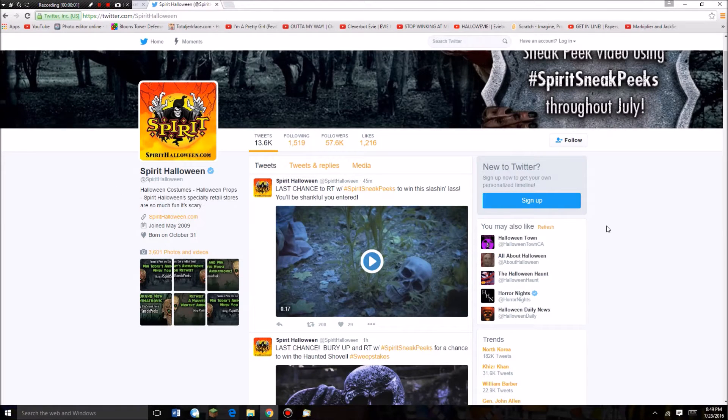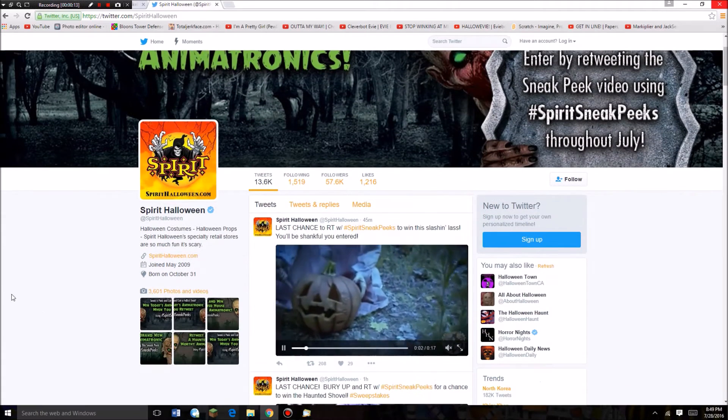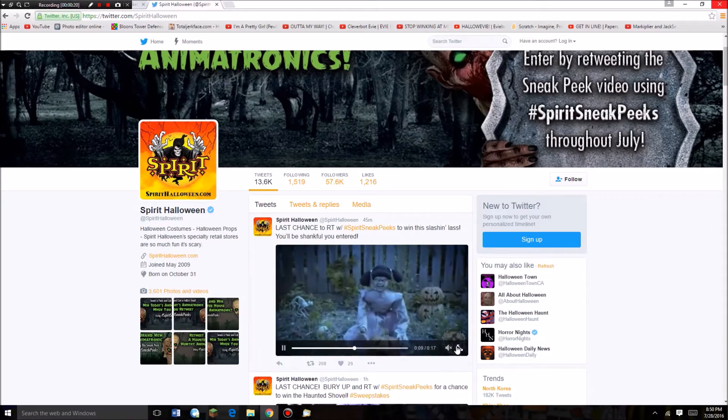Hey guys, Braylene here and welcome to another Spirit sneak peek. This was unexpected because they leaked the video — I think they were supposed to put the shovel in here, but they accidentally put the lunging pumpkin carving girl in here. So let's review her and let's go.